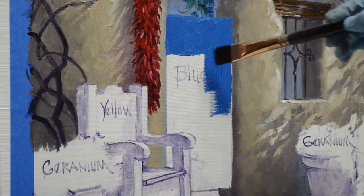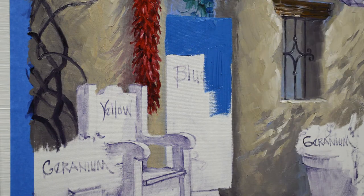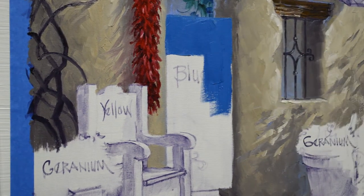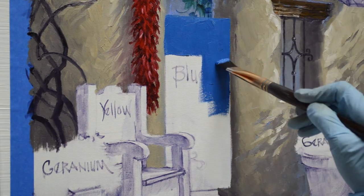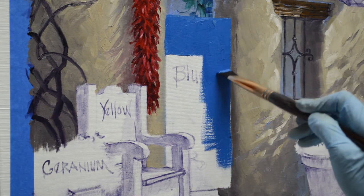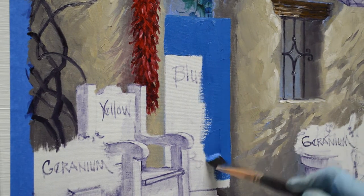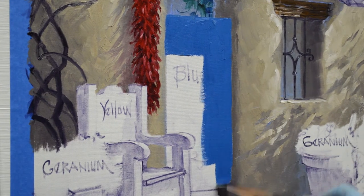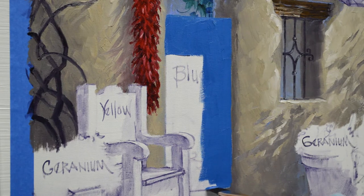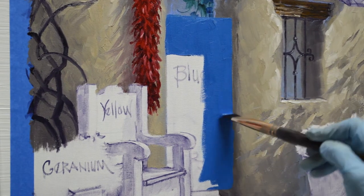I'm going to let the shadow extend out beyond this wall back here so that doesn't all just line up. I have a tendency to make everything line up and I have to work real hard not to. Jack said I could paint a line of paintings in a painting and they would all be just perfectly spaced like fence posts. I have to work real hard not to do that.